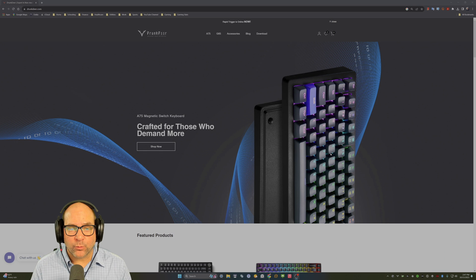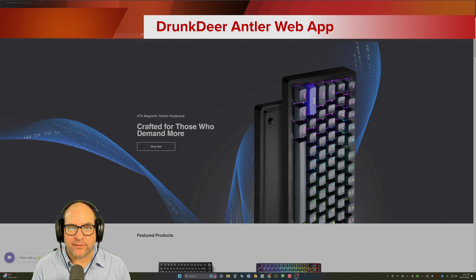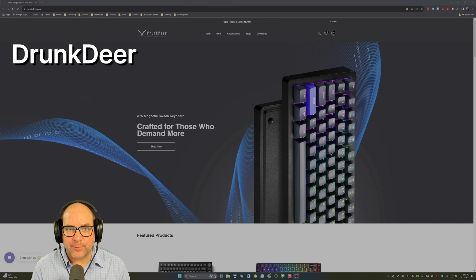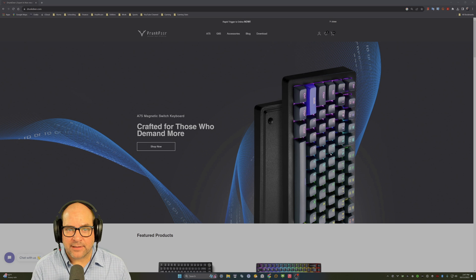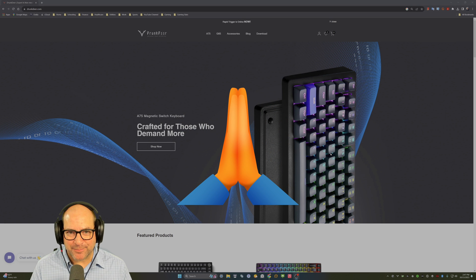One of my viewers reached out to let me know that Drunk Deer actually has a web app you can access directly from their website to make changes to your Drunk Deer keyboards. Big shout out to that viewer — you know who you are, so thank you very much.